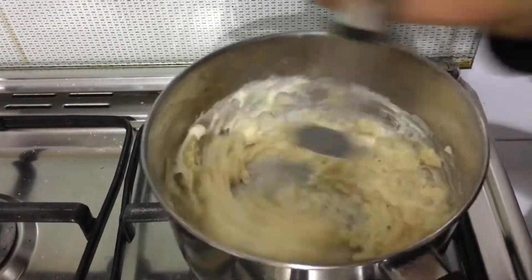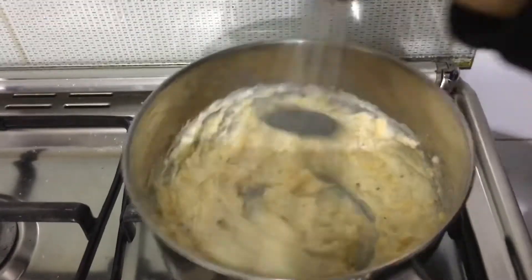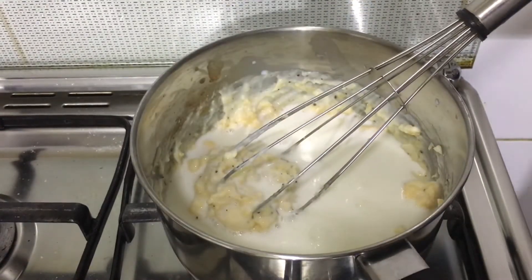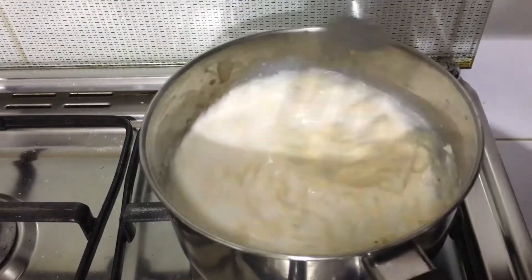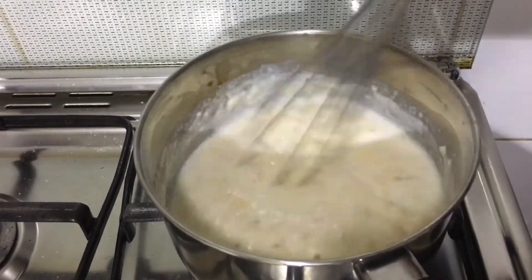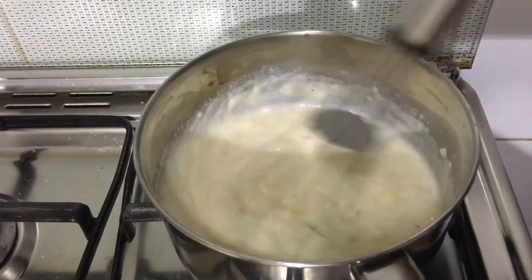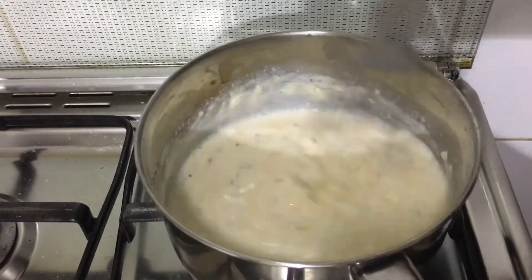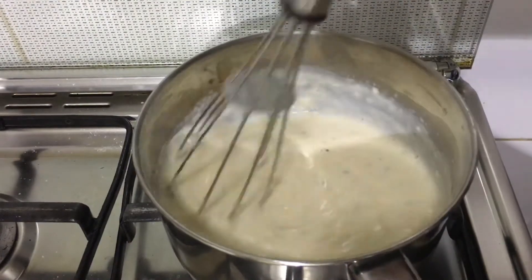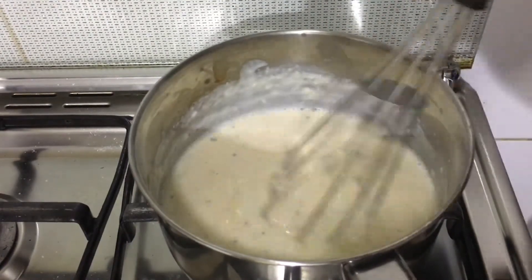Give it a good mix. Balance the consistency by adding milk as needed. The consistency should be a pouring consistency, and you can adjust it by adding more milk as you want.